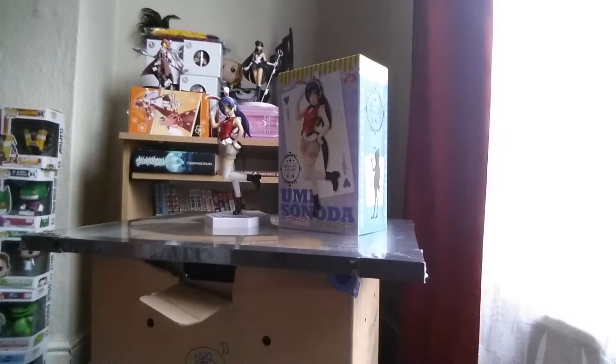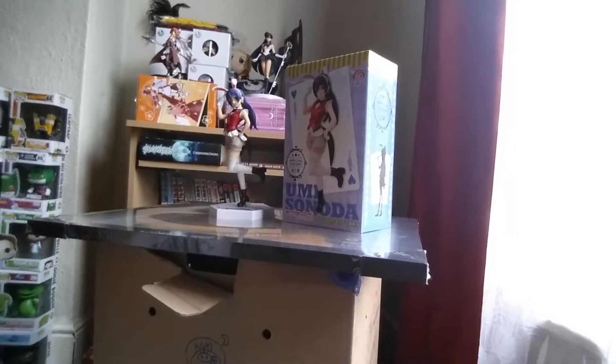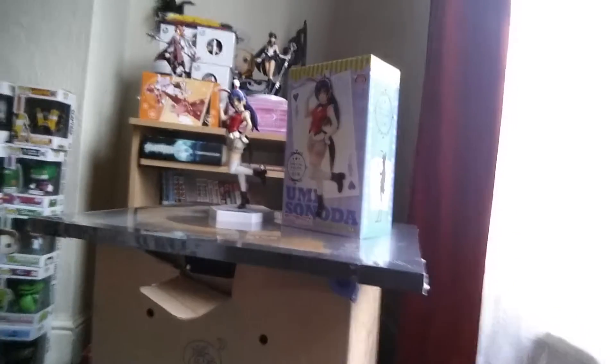Hi, Nerdy Wings here with another figure review. This is Yumi Sanada from Love Live, and this is the special figure range.